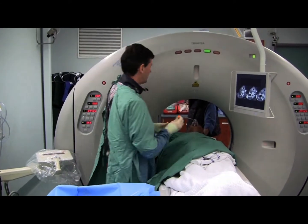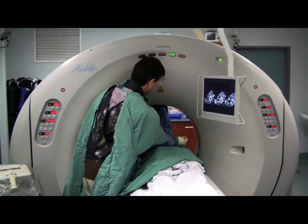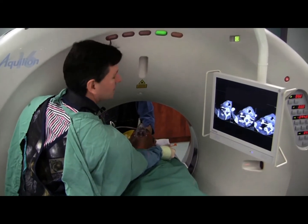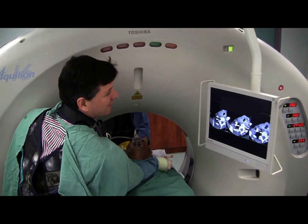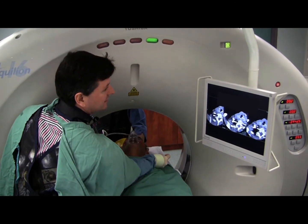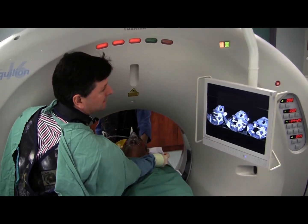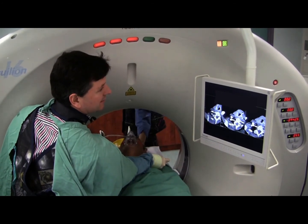Now we have an 18 gauge, 11 centimetre biopsy needle through the anaesthetised area. A tap of the pedal reveals the needle — 10 centimetre biopsy. That's not as long as we can see; it's still going a little bit too deep there, so I'll just take that back.